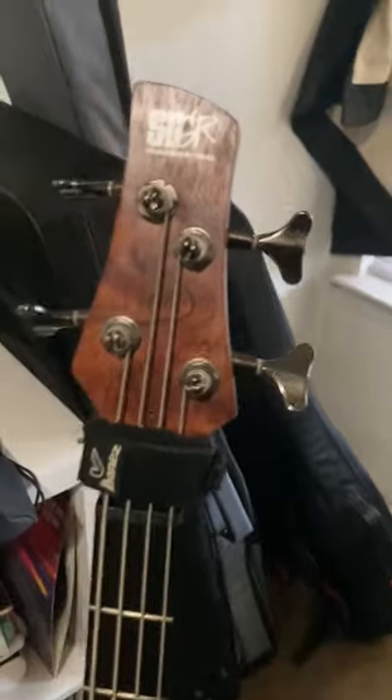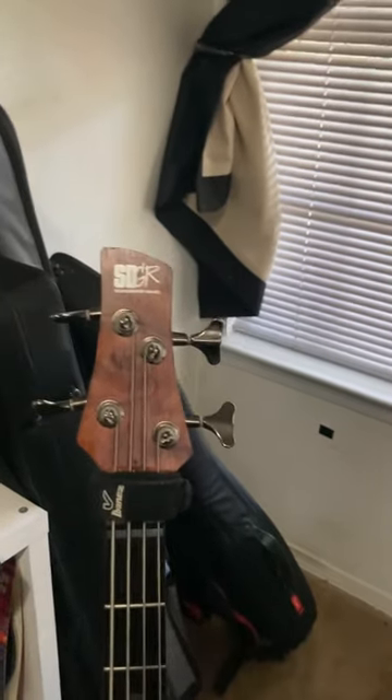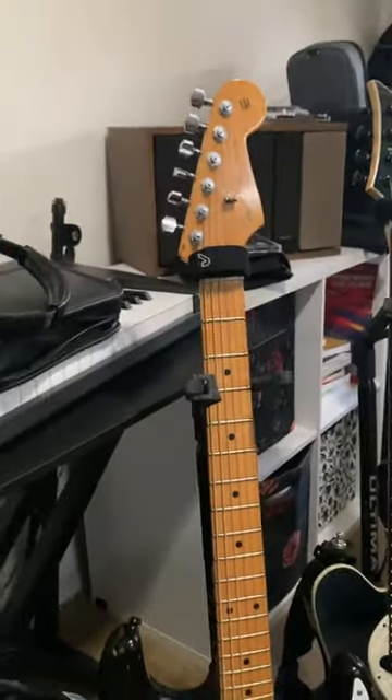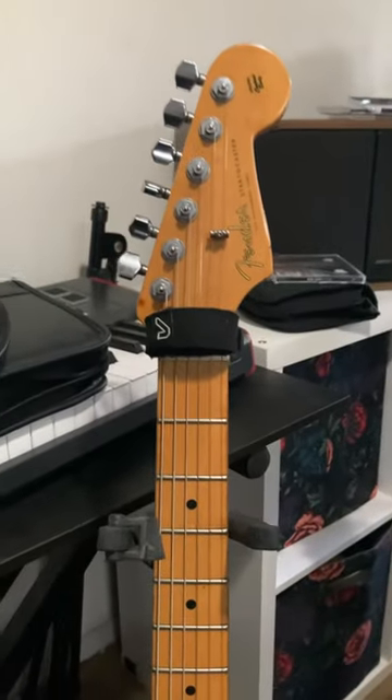Pros: you can get ones that match your instrument, that's cool. For the bass, they've been the most useful for me. They look cool — when you show up with a guitar that has a Groove Gear on it, people will be like, oh shit, what am I about to experience?